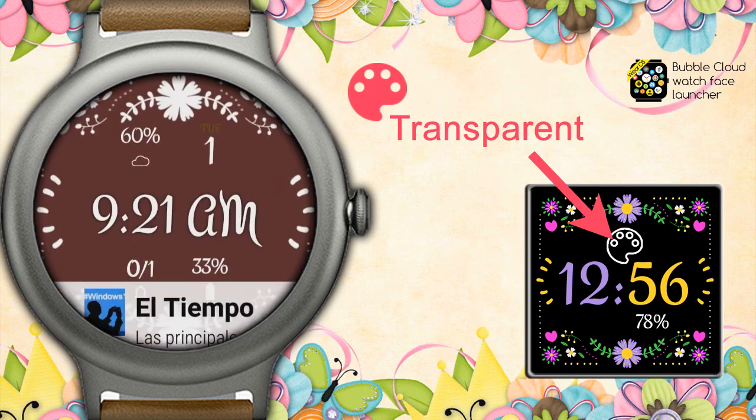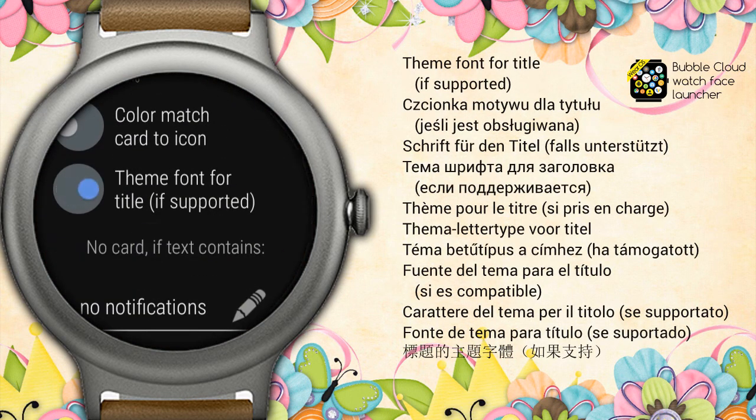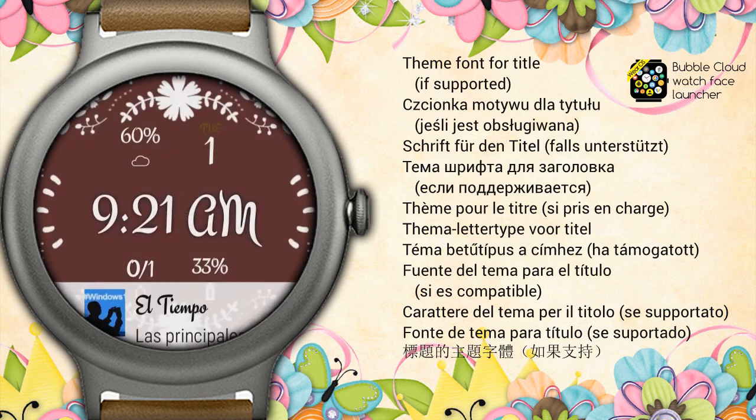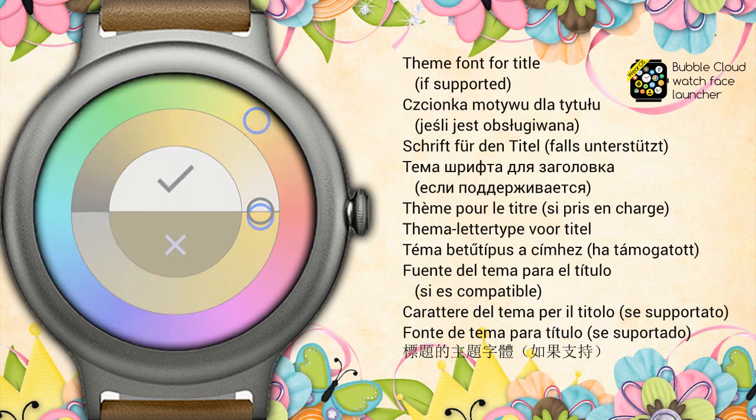I have three more smaller tricks. First, tap and hold the peak card and enable the theme font option — cool, isn't it? Number 2: the date bubble's day color looks out of place now. Tap and hold the date bubble and adjust that to white also.